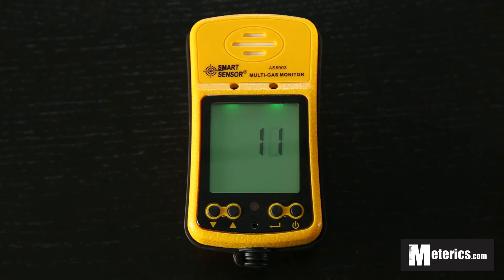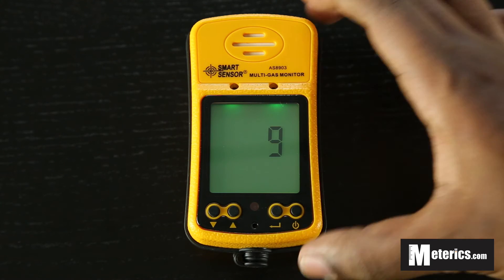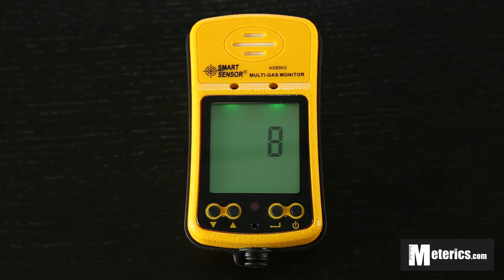So this is a very compact, very light meter to have, so it's easily portable. You can carry it with you and strap it along your belt strap. Very efficient and very easy to use.